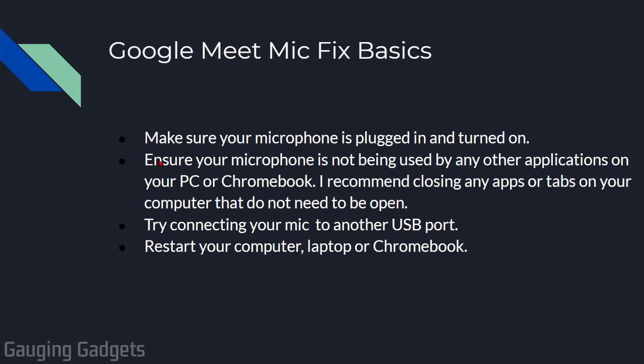Next, make sure that your microphone is not being used by another application or another tab within your browser. I recommend closing any other tabs or applications on your computer and then seeing if it starts working. If it's still not working, try plugging your microphone into a different USB port — it might just be a USB port issue. Finally, try restarting your computer, laptop, or Chromebook. If these basic steps did not work, let's go through some settings within Google Meet, your computer, or Google Chrome.